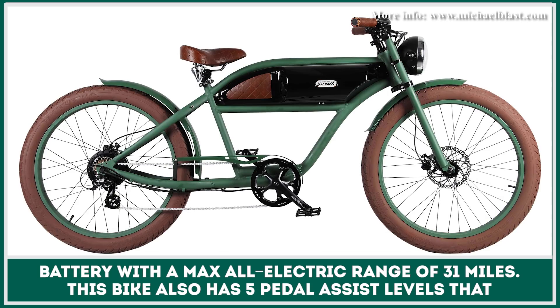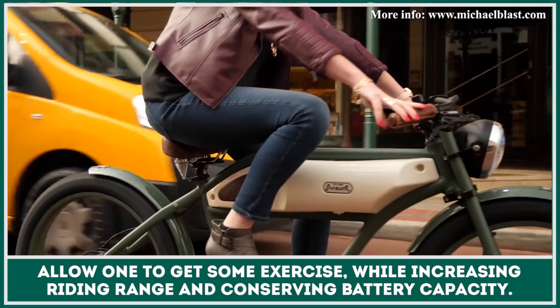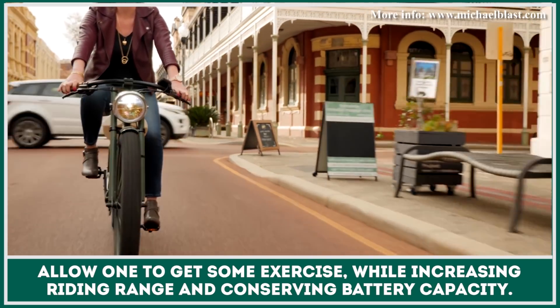This bike also has five pedal assist levels that allow one to get some exercise while increasing riding range and conserving battery capacity.